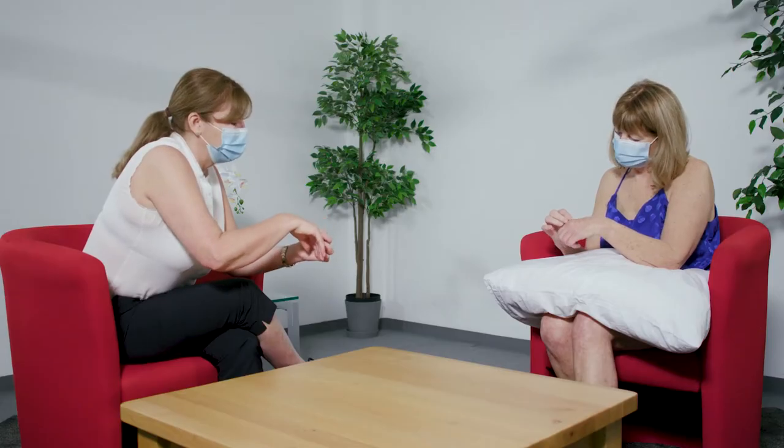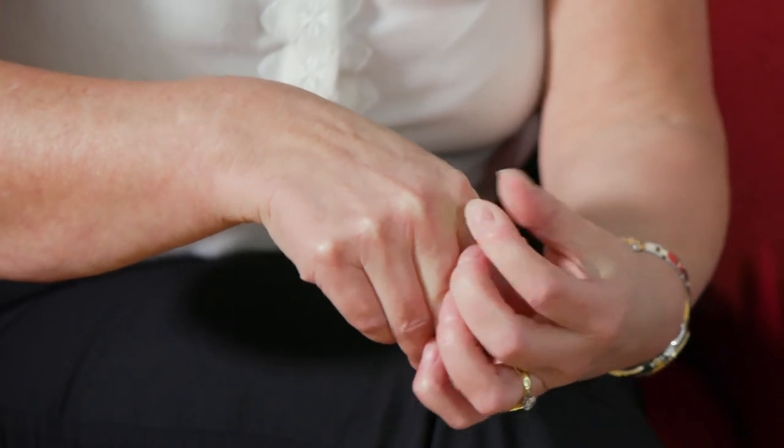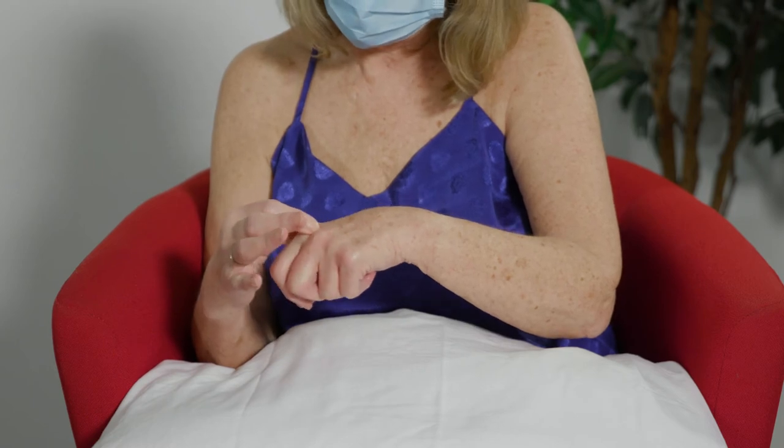And if you come across then to the index finger knuckle — again, those fingers are slightly bent. Yes, that's a little bit swollen there.